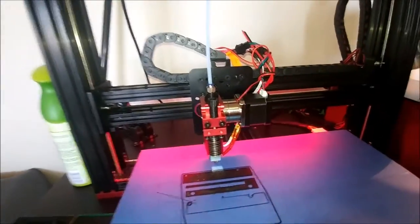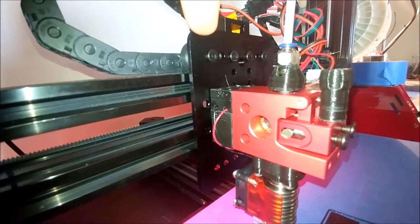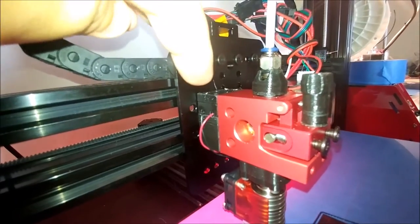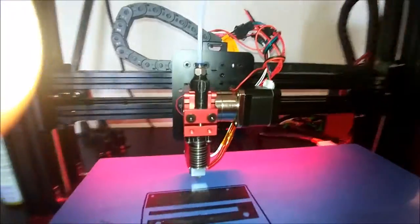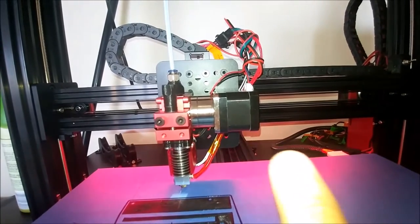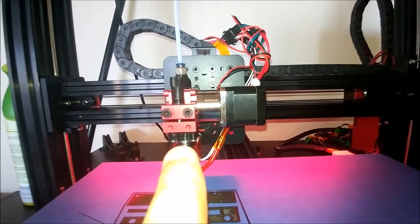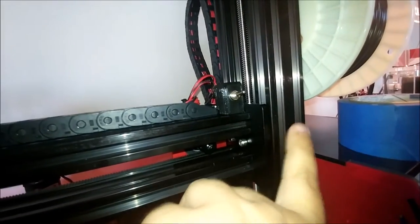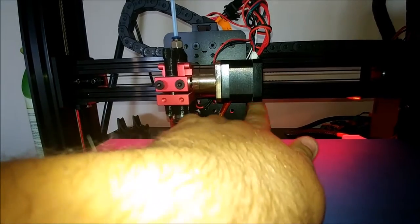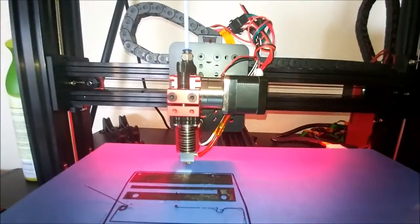One other modification I've done — this is still a work in progress — in between this plate and the extruder body I've 3D printed this spacer block. What this allows us to do: if you look from the front view, the stepper motor right here actually hangs off the right hand side of the carriage. By bumping the entire extruder mechanism out, I've got 19 millimeters behind it. The stepper motor has about one millimeter clearance on the right hand side on this bar, so that allows you to put the edge of this plate right up against the side of the axis, which allows a little bit of extra travel.